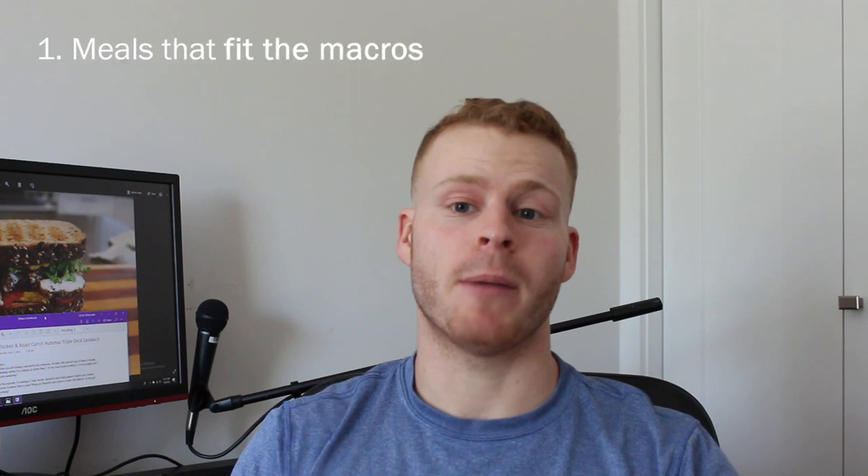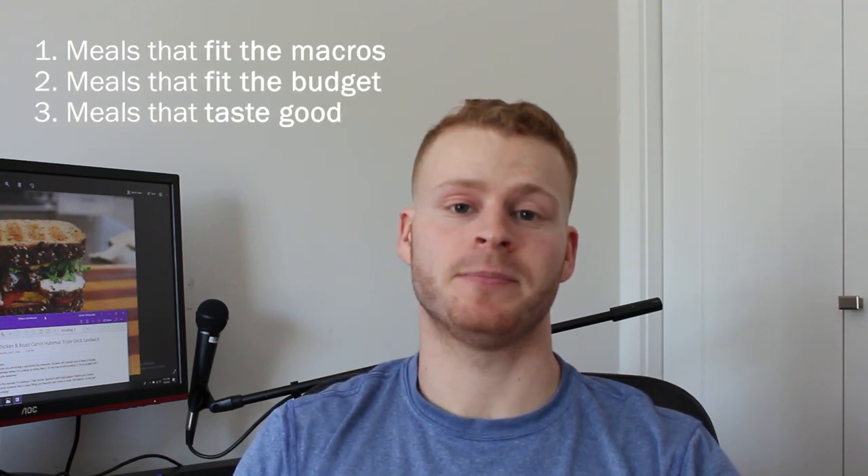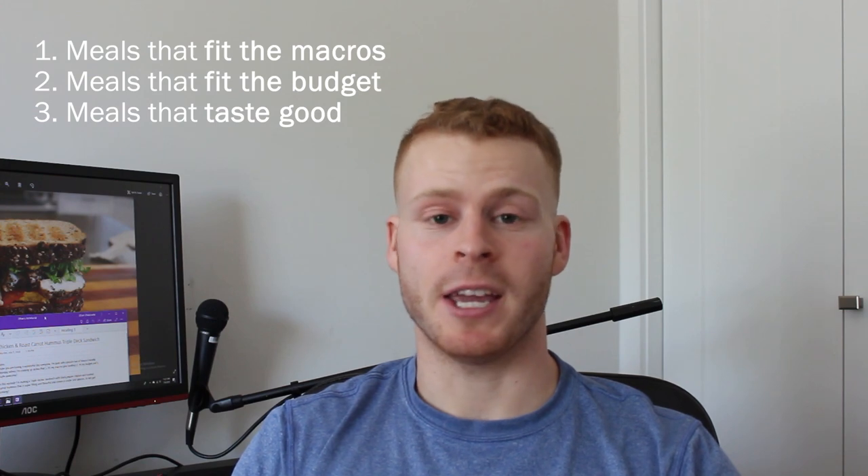Hope you are having a wonderful day everyone. I'm back with episode two for Macro Friendly Monday, where I'm cooking up dishes that one, fit my macros, two, fit my budget, and three, taste awesome.